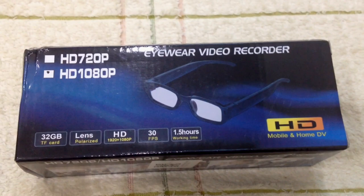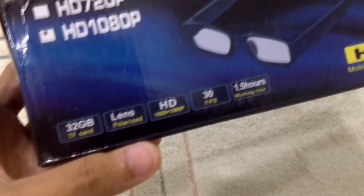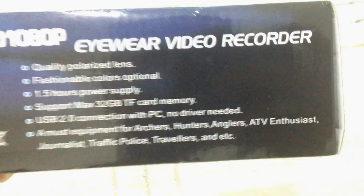Hello everyone, today we are going to review — on this new episode we are going to unbox this eyewear video recorder. This one is 1080p HD. I'm very skeptical about this but the resolution will be 1080p, though the megapixels might be less than that. We'll see about that.